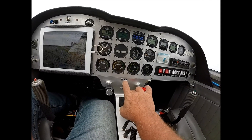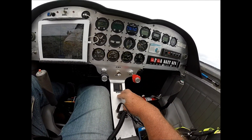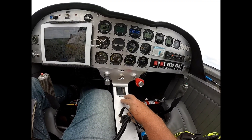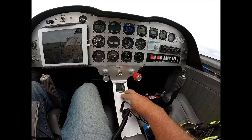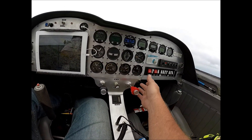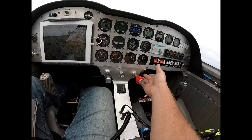This is an electric trim for the elevator. I don't have one for the ailerons — I don't need it. The autopilot does a beautiful job. There's a 12-volt standard plug-in, like a cigarette lighter style power unit.